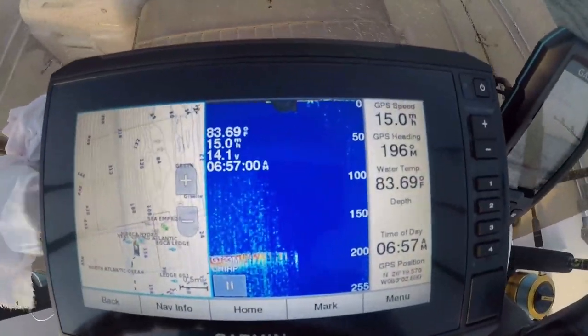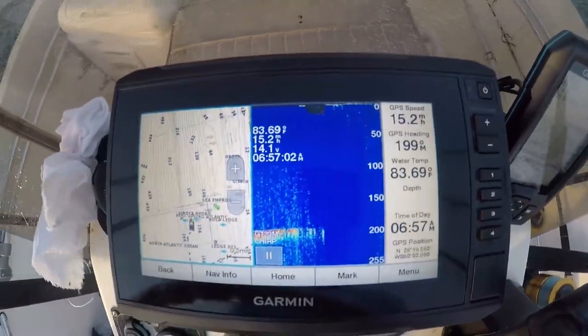A key to targeting Bonita is speed. The impulse to feed by Bonita is always there, but it's kicked into overdrive by a fast moving target. The most effective way I have found over the years to target Bonita is high speed trolling — doing between 12 and 15 knots trolling the deep edge of the reef between 100 and 200 feet, targeting only Bonita.